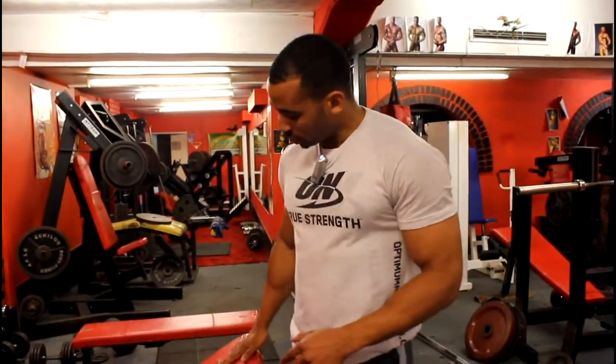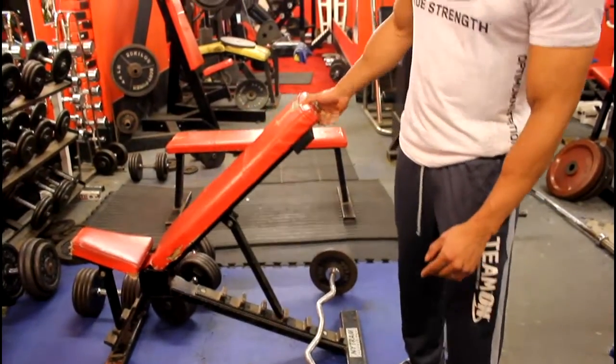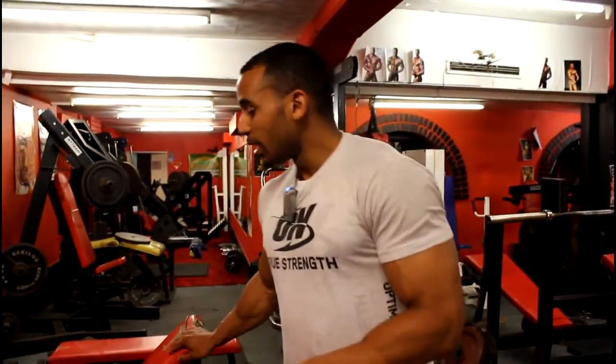The main tip today is the twisted dumbbell chest press. I'm going to give you a normal incline chest press — the bench is at about 60 degrees for upper chest. I'm going to show you an exercise that will engage the upper pectorals even further.